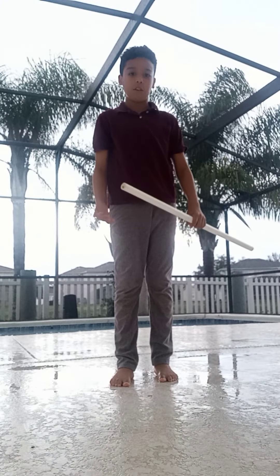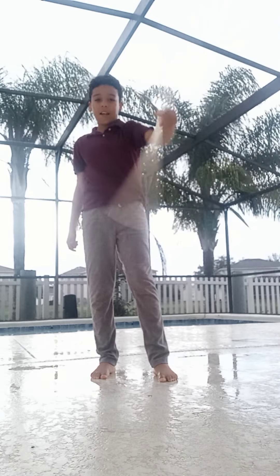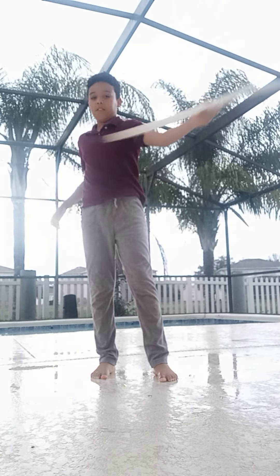Hello everybody, welcome to part 2 of how to use a stick. Last time I taught you how to do something like this, and today I'm going to teach you how to do this.